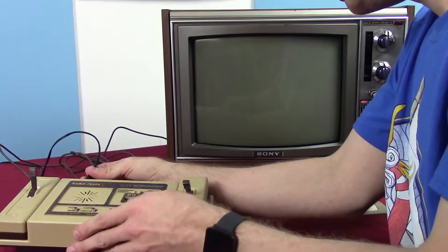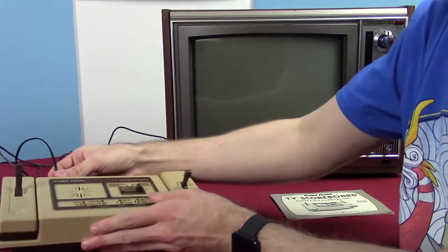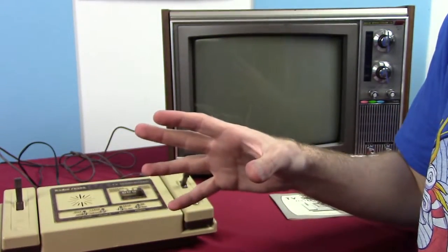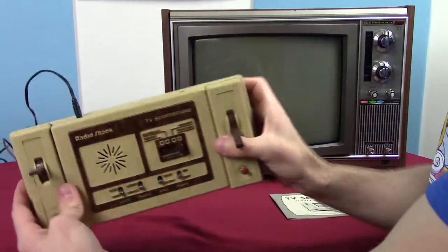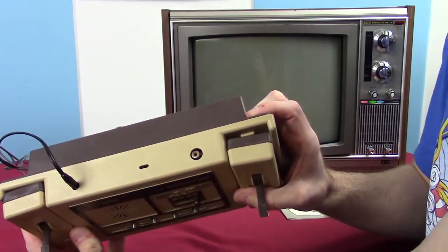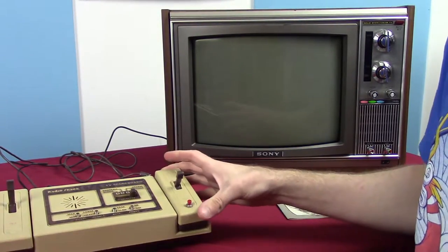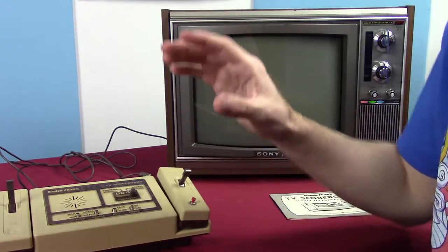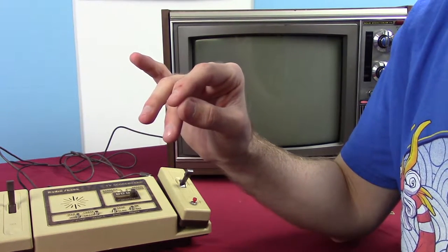This did come with an antenna switch box, which I'm not using because we don't have the proper cable for it. The connection on the back of the console is a regular RCA-style connection; however, the cable on the switch box uses a game cord connection, which is a different kind of connector.